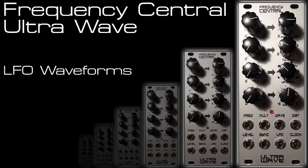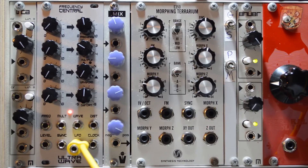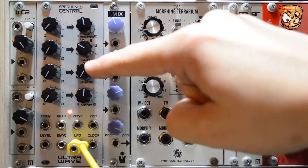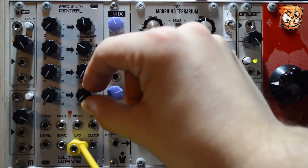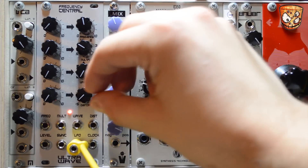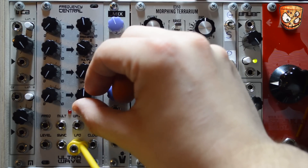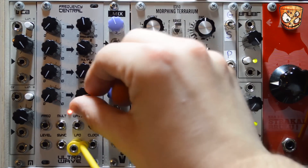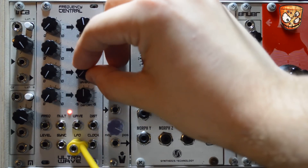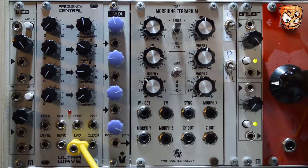Here I've got a saw wave going into a resonant bandpass filter and the UltraWave is going to the CV control over the cutoff of the filter. Starting with the saw wave LFO you can hear that cutoff modulation, and moving the Distort we can move between exponential and logarithmic shapes. Changing the wave to Ramp, the Distort still moves through exponential to logarithmic and you can get a really nice tight exponential shape.